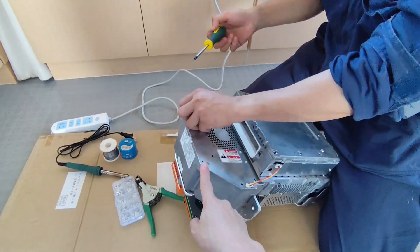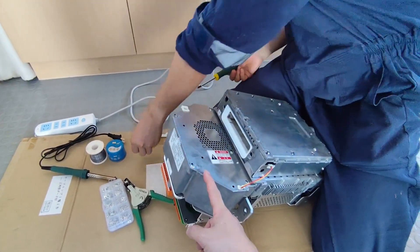Now we try to remove the bolt then take out the fan.